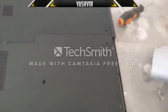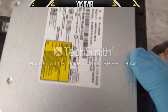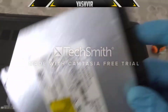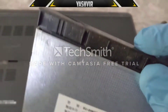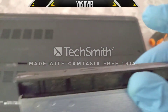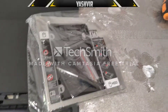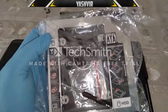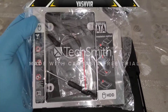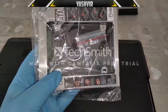The CD drive is now removed. The next step is to remove this black plastic piece. After that, we're going to use this — a Serial ATA caddy — where you insert the hard drive in there.